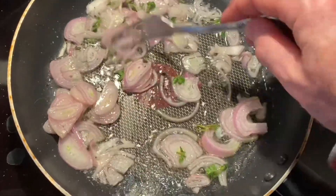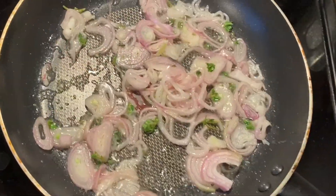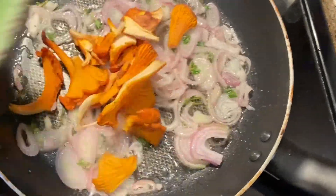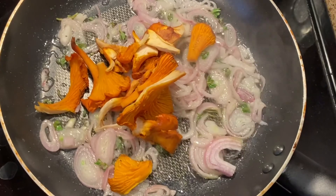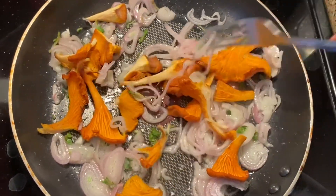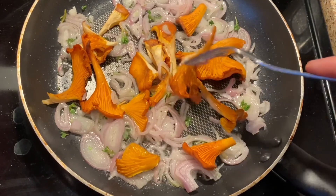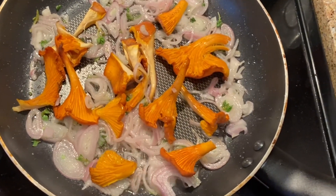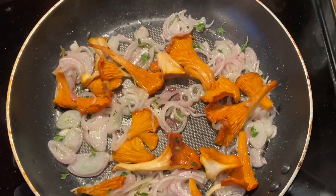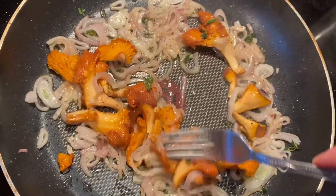We just want to soften these up — it takes a couple of minutes. Then we're going to add the chanterelle mushrooms. Whenever you're cooking with wild mushrooms, you always want to make sure you cook them all the way through.